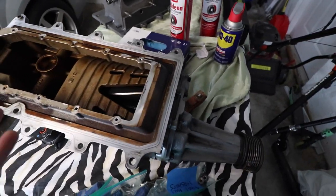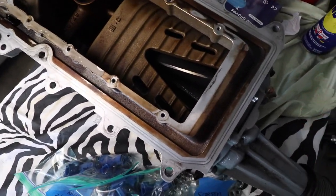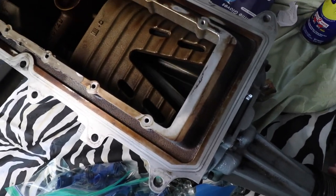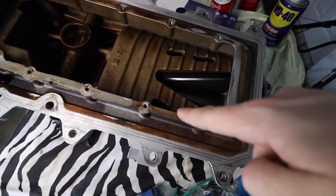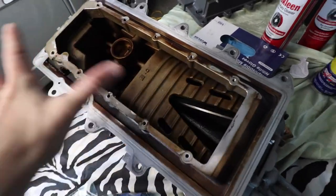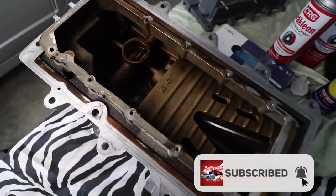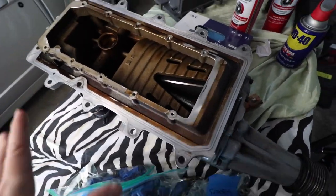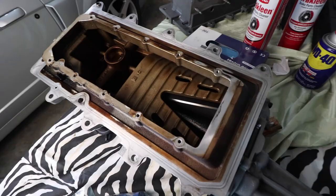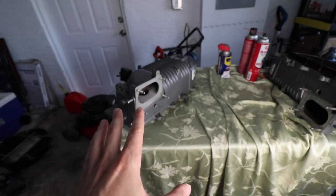Now that we have the stock blower upside down, the first thing we notice is the rotor set and the V-shape where the exhaust of the blower exits — you can see the rotors spinning inside and 1, 2, 3, 4 holes for the air to escape. The next thing we notice is just how filthy this blower is. If you've seen my previous video you'll know you need an oil catch can — I highly recommend checking that out. Now let's take a look at the ported supercharger.